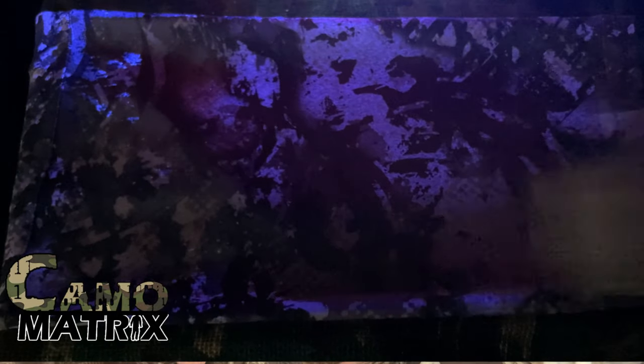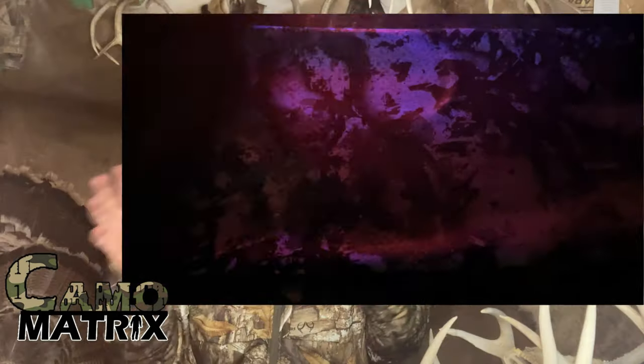Once you've done that, let that exposed side dry completely before you turn it over. You can hang it, but there's a little bit of over-spray that gets everywhere — I find that setting it down has been the easiest. From the looks of what this video is showing us, it looks to be pretty effective. So is it time to hit the tree stand? Not so fast.